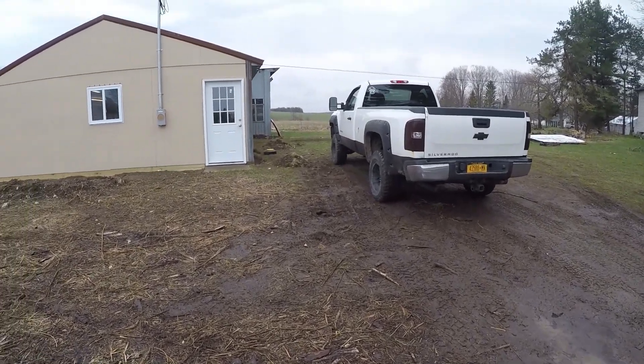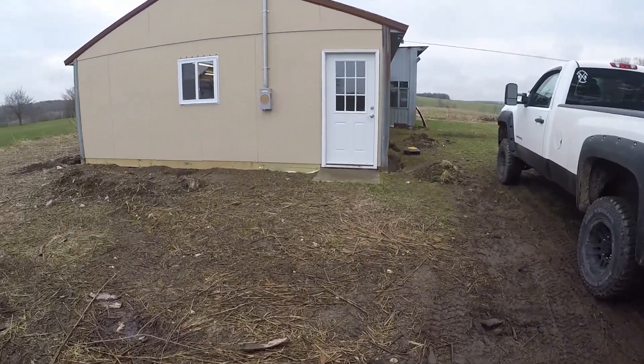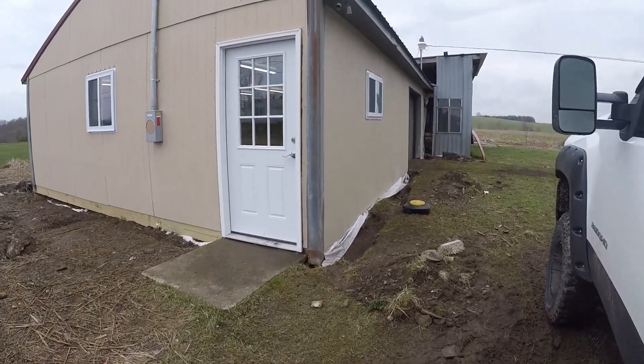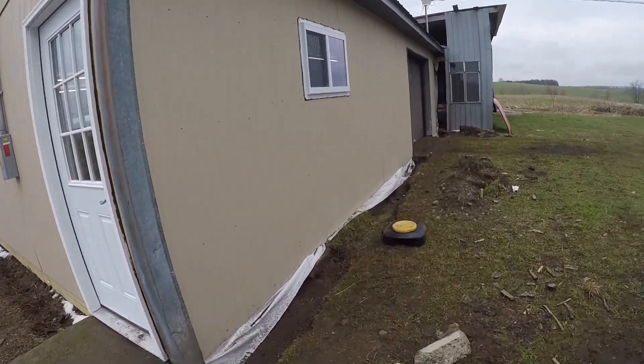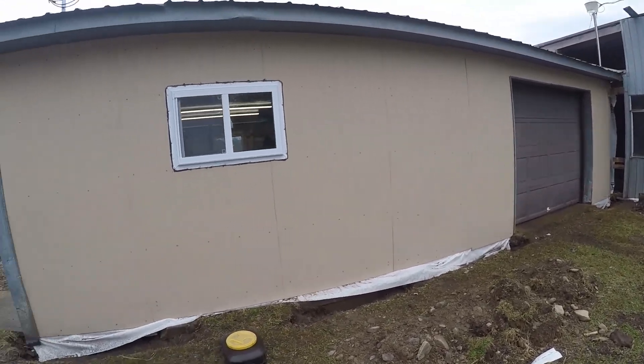Well guys, here's the homestead. I want to get my first video out there, so I'll give you guys a little tour. Here's the front of the shop — just got this done last weekend.